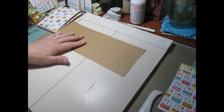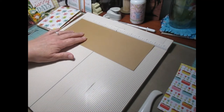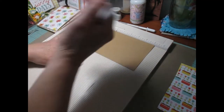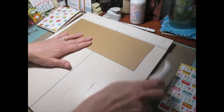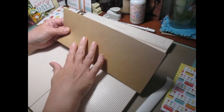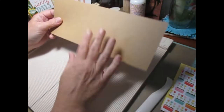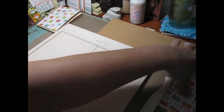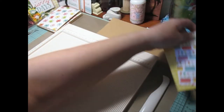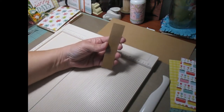What you are going to need is 6 of these. These measure 11 by 4.25 inches. You are going to line it up at the 11 inch mark and score it at 5.5. You are going to do that to all 6 of your pieces, then set that aside.